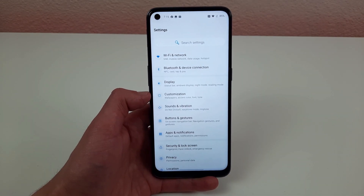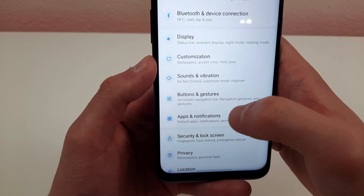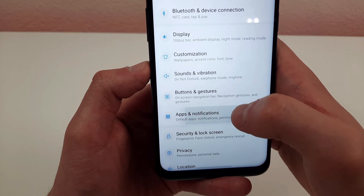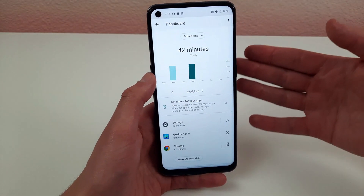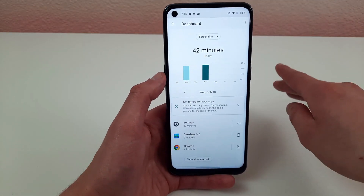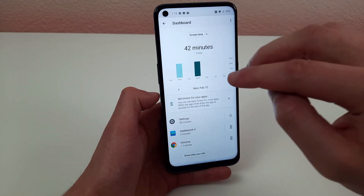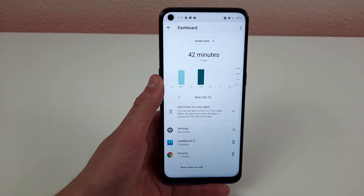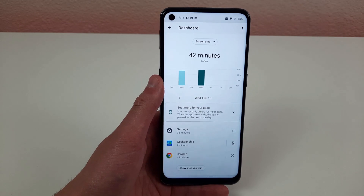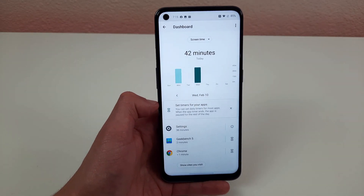If you ever want to know how much time you spend on your phone, go to apps and notifications and select screen time. This will show you all the time you spend on each individual app, and you can even set time limits for these apps. It's useful whether you're trying to limit time on something or just want to see what's going on throughout the day.